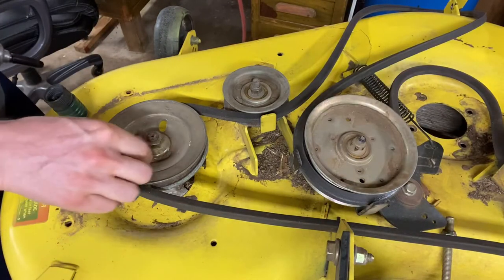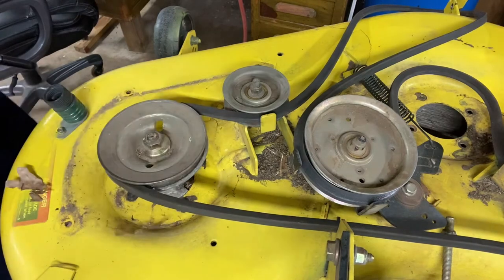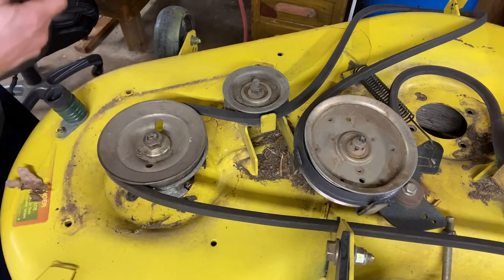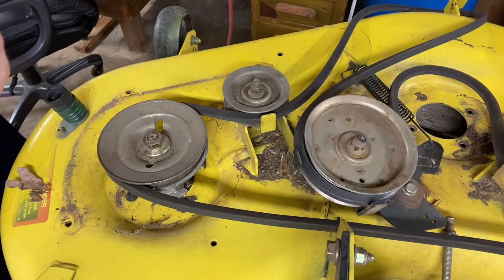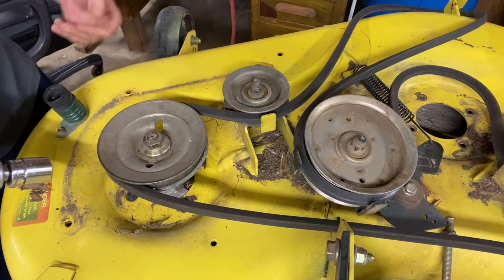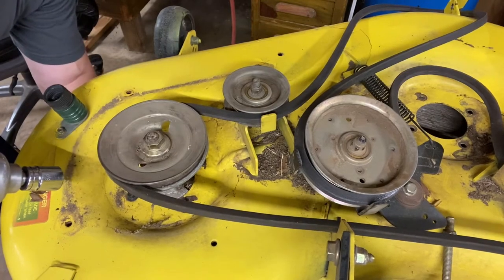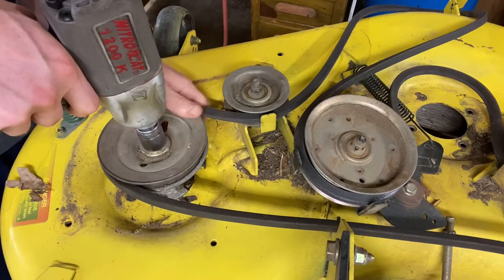Now, the first thing you need to do is remove this nut that holds on the pulley. That nut is a 7/8ths. So we're going to remove that 7/8ths. This one really does help to have an impact on this. That way it just hits it real quick, or else you're going to have to find a way to hold the blade underneath to hold it still. The impact is the best way, so I highly suggest getting yourself an impact.